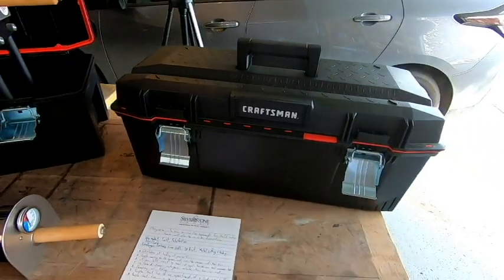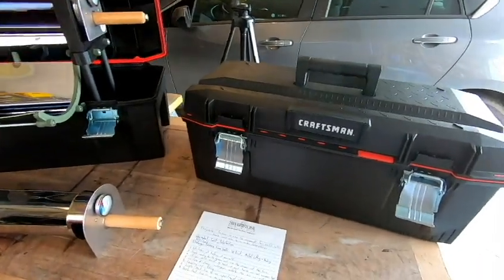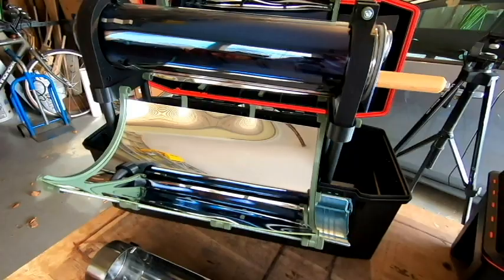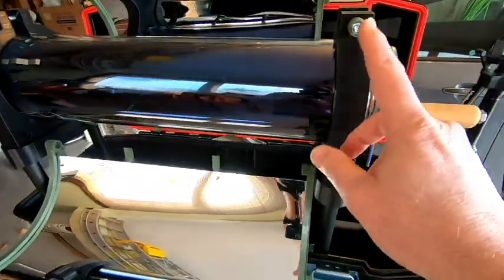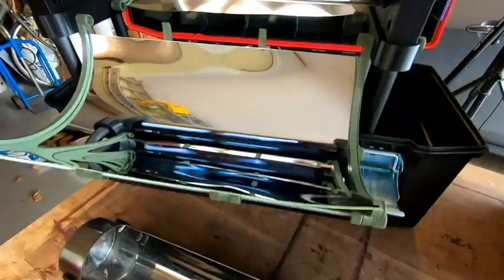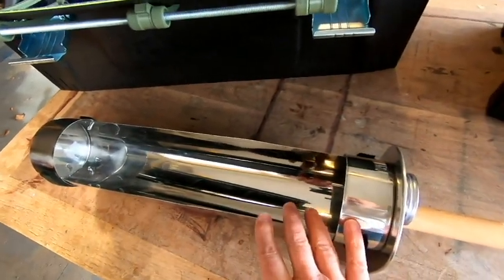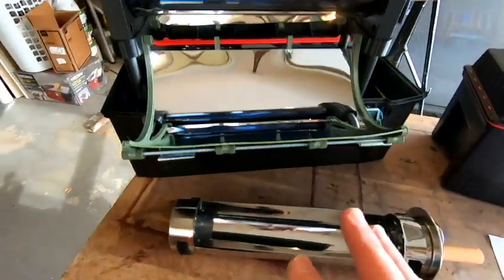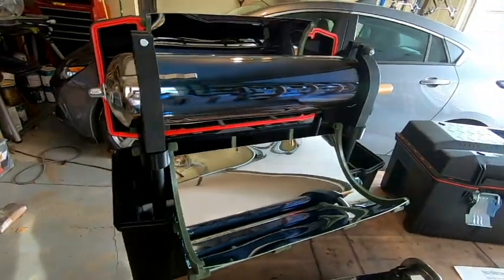Those are the main features of this, and it is going to span over several different videos because it is a complicated build. But I'll be honest with you — before this, I had never worked with a 3D printer, but I was able to design parts on my own. I had never done any metal work, any bending or cutting of metal, and I was able to work this out. I'm going to show you the ways I did this so that you, too, can hopefully have confidence that this is a project you can handle on your own.